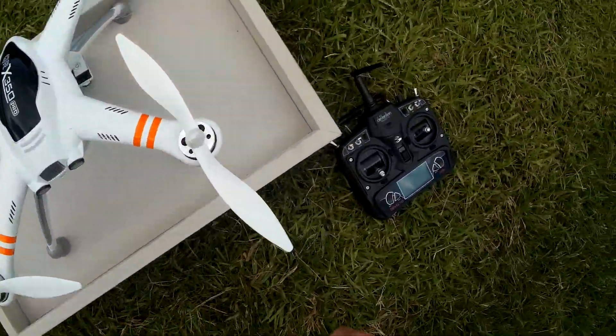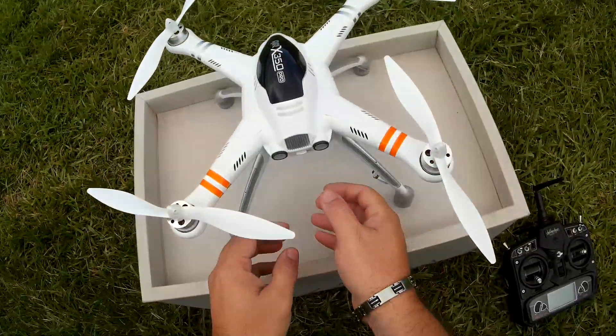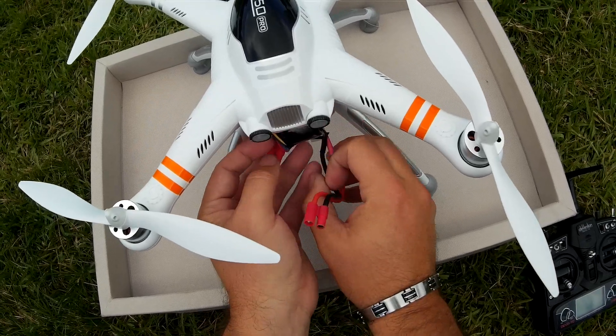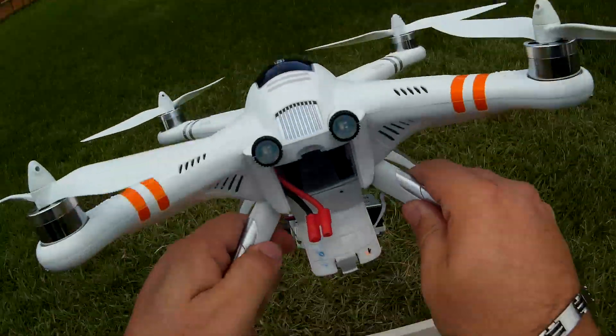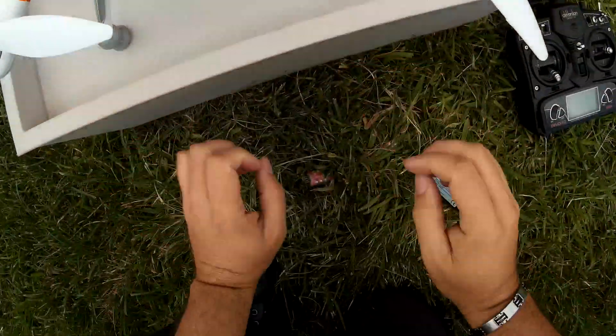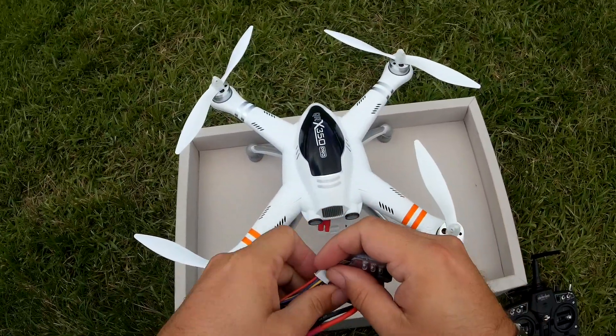I'm going to go ahead and turn on the system and set it up. Looks like it's sprinkling a little bit, so this might be a very, very quick test. I definitely don't want to wet anything. Here's my little emergency backup beeper alarm — this one actually saved me the other day.